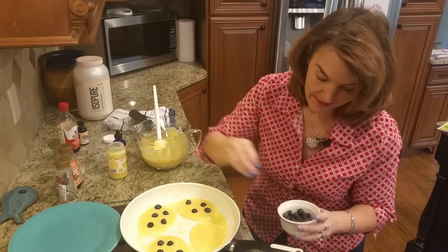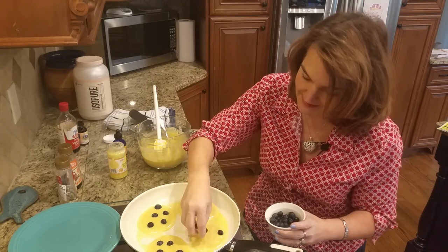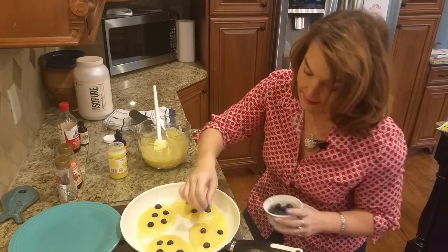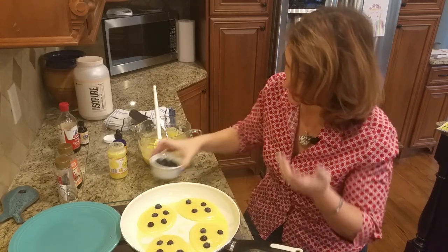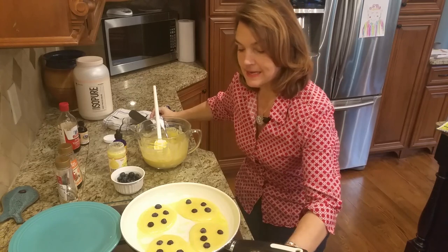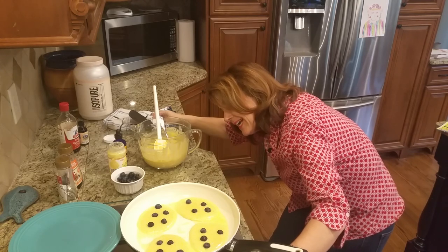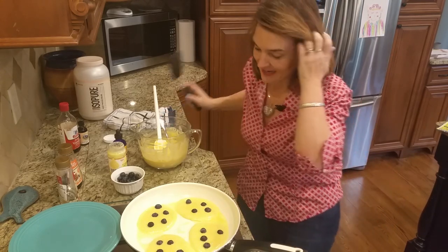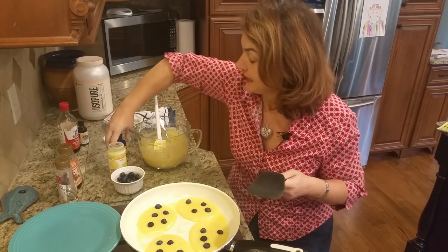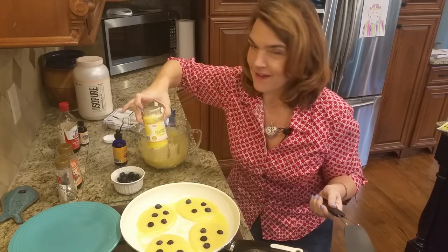I probably ought to make a smiley face - that's too many blueberries, too many carbs. I'm just kind of randomly throwing them in there - we have eyes and a nose in that one. You probably can't see, but there are bubbles coming up and that's always a really good sign. I think I made these too big and my pan probably wasn't hot enough. These have a great flavor - I'm using clarified ghee to cook these in. You can use coconut oil, MCT oil, or I've heard of people using bacon fat.